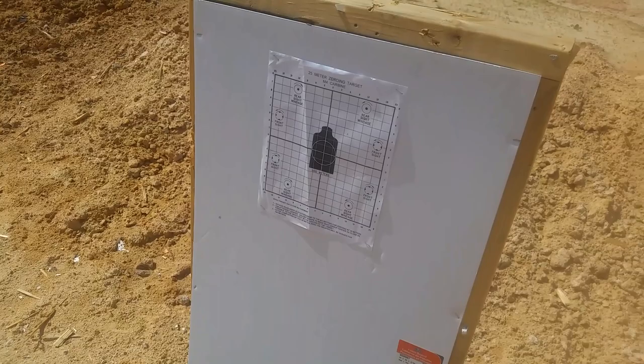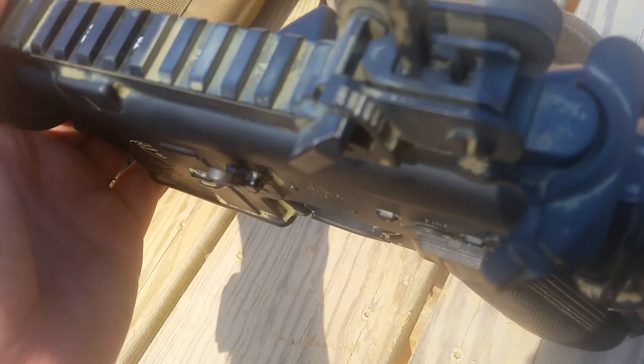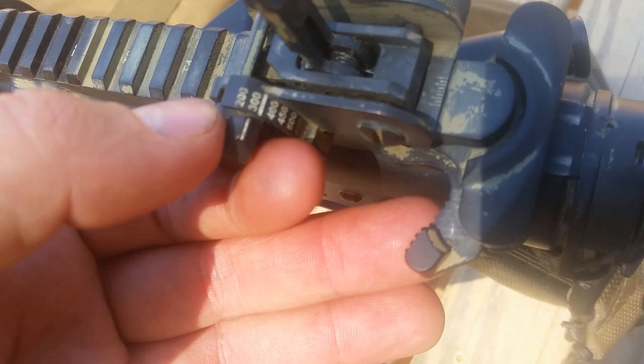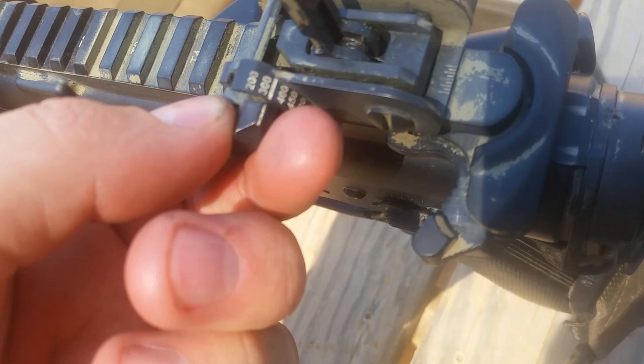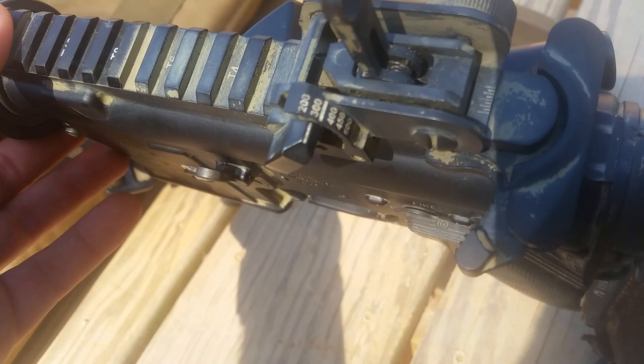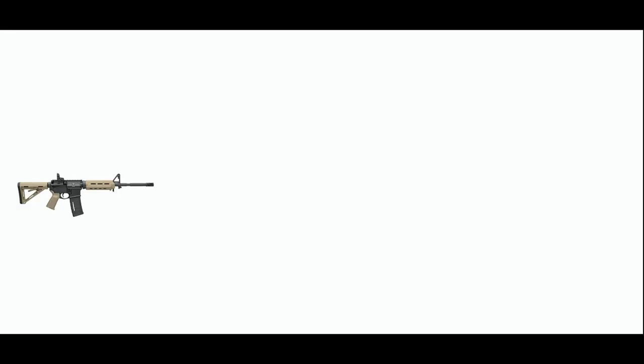If you're using the Matech rear sight, you're going to want to set it on the 300. You'll notice there's a bar below the 300 — we would set it on that if we had an M16 or a 20 inch barrel, maybe an 18 inch barrel. But we're going to set it on 300. Why 300 when we're zeroing at 25 meters? That's exactly why getting 25 meters exact matters — because what happens is your sight line and your round are going to meet up exactly at 25 meters.